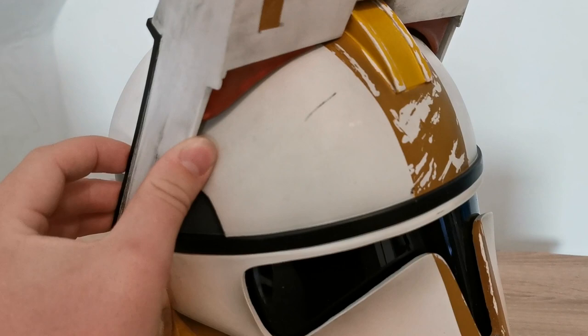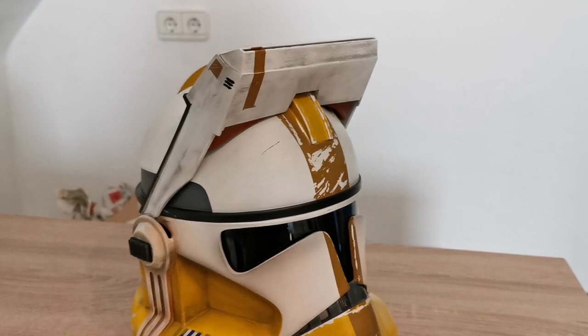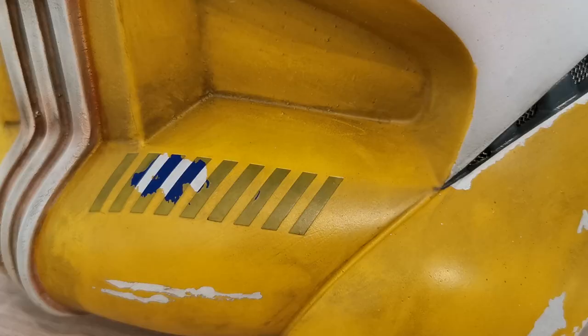I would say the paint job is pretty nice — it's awesome. I'll give you some detail shots.